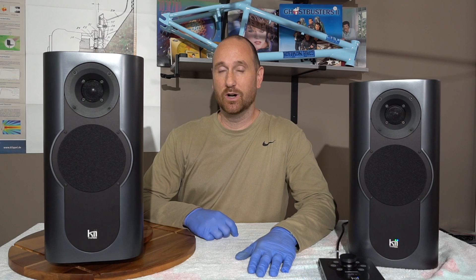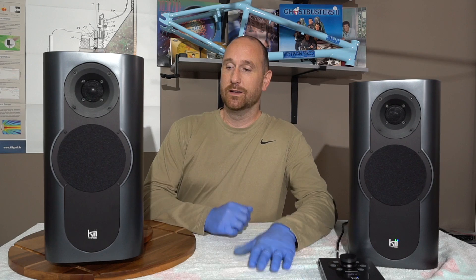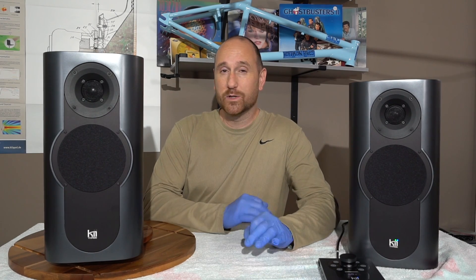Hey everybody, this is Aaron from Aaron's Audio Corner and today I've got a review of a killer speaker — killer with two I's. This is the Kii Audio 3 and you can see I've got the pair next to me. It retails for about $14,000 USD. It is a state-of-the-art speaker, one of the better ones that I've listened to, certainly.